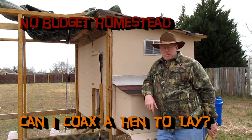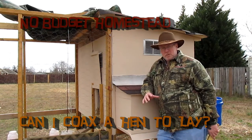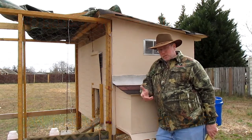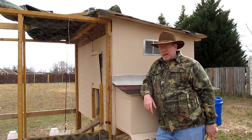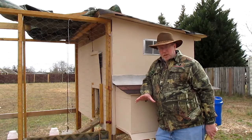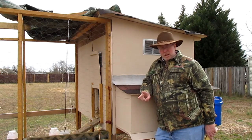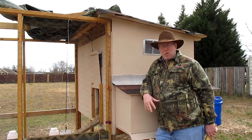Hey guys, it's Scott with the No Budget Homestead. A lot of people give me suggestions about a way to kind of help coax the hens into laying, and I've tried a couple of things — well, two things actually — and there's one other thing I want to try.